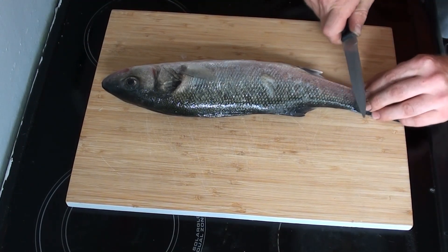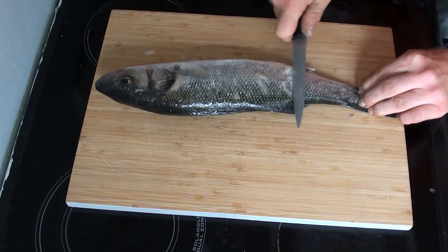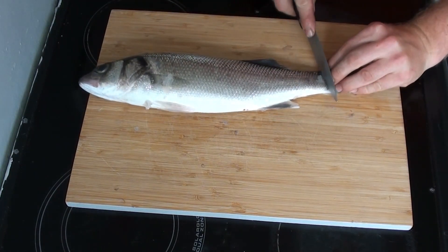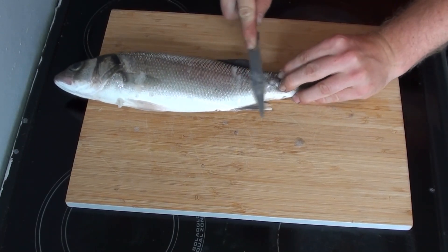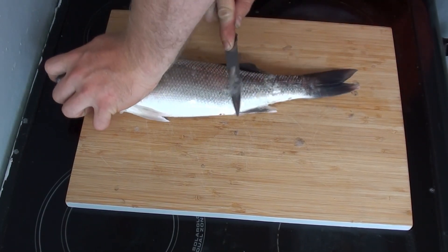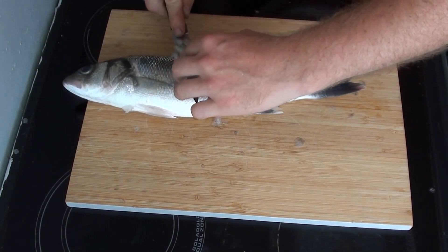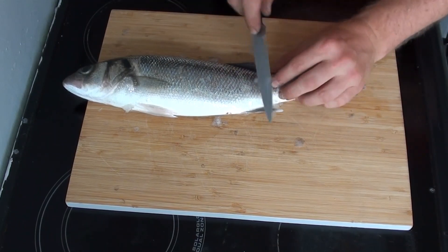First things first, we need to get the scales off this thing. We're going to try and be very thorough and get all of those scales off. The way I do it is by using the back of a knife, putting it down towards the tail and going backwards and forwards a couple of times until I get underneath a couple of scales, and then the rest of them come off a bit like a pack of cards would do if you laid them on a table and slid one across.